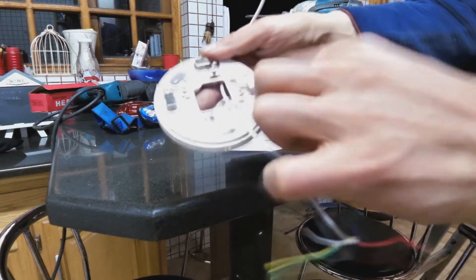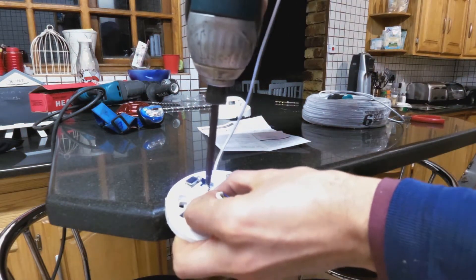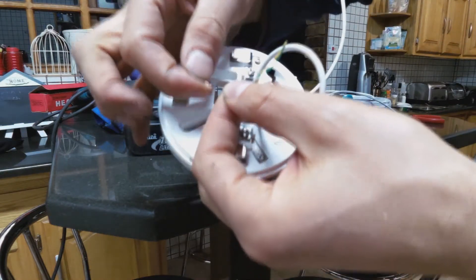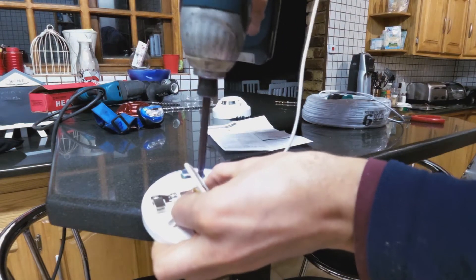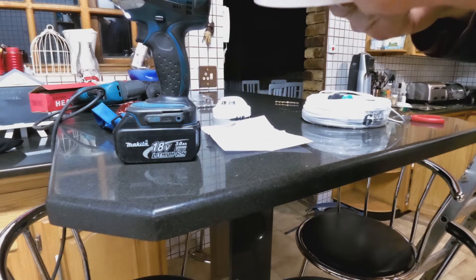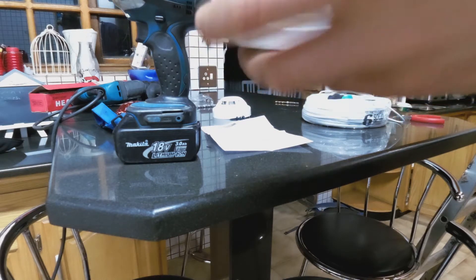Now we've got to wire these. The positive is going to pin four. It's much easier to wire this while it is down. Just be careful — if you make it too tight it actually wedges into the wire and snaps it, so stranded cable would actually be better for this. Now I'm wiring the negative, and then the positive signal which is pins one and two.